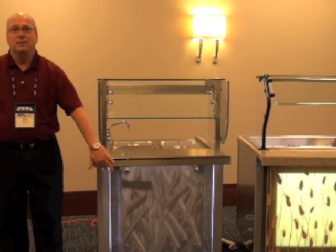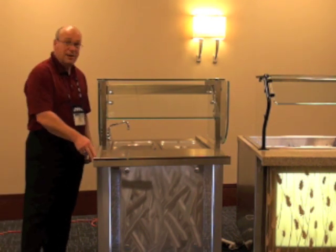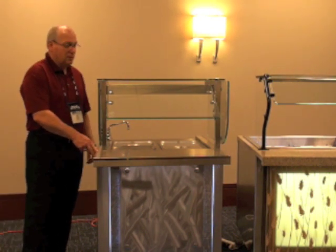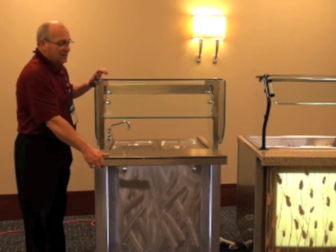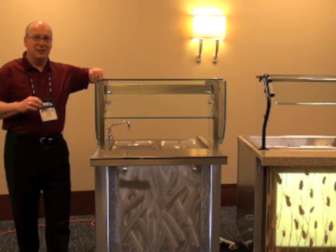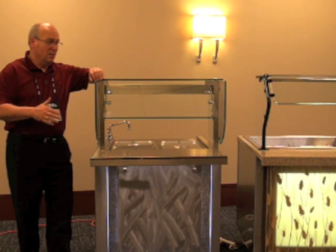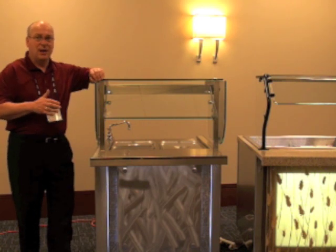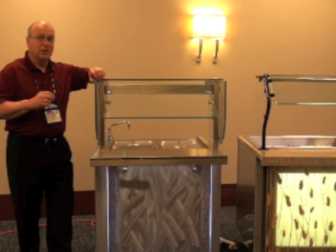Notice the countertop. We've hemmed the edge on the countertop. We've also mirrored the edges of the stainless steel, much like maybe one of the older manufacturers in the business. With this line, you can also get radiused stainless steel counters. So rather than just a straight line or maybe a line with a solid surface countertop, now we can actually radius the stainless steel for that architectural look.